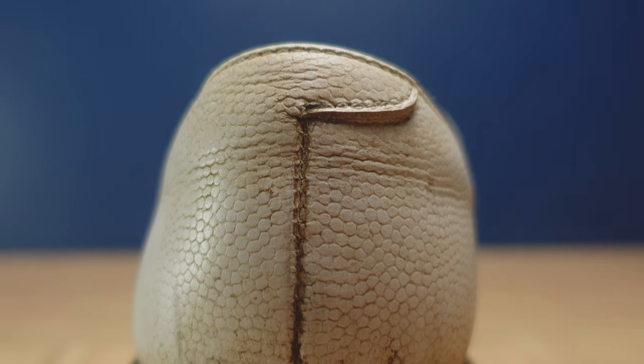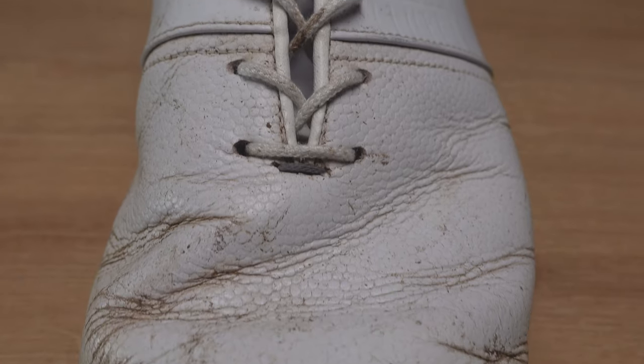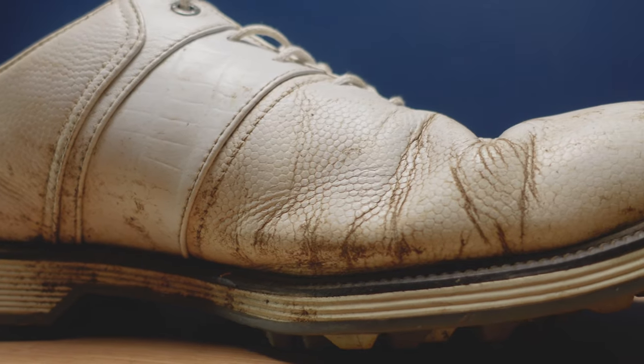One thing that I have neglected over the winter period are my golf shoes. I haven't cleaned them during the entire period and they're looking like a bit of a sorry state. So I thought, seeing as I'd be doing it anyway, why not take you through the process and show you the products I use to get my old golf shoes looking almost as good as new.